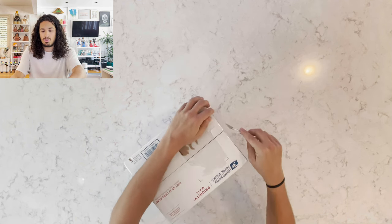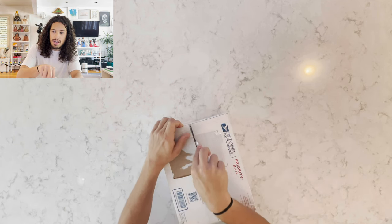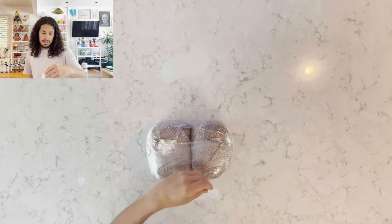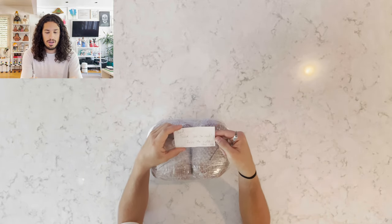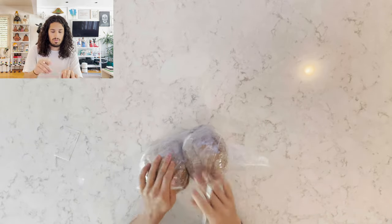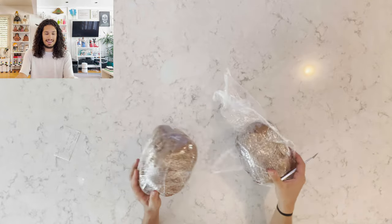I think it's so cool that ceramic artists can work together like they do at Archie Bray. David, thank you so much. Enjoy the collab, said JPR. Damn, the packaging materials on these — look at that, it's so dope.